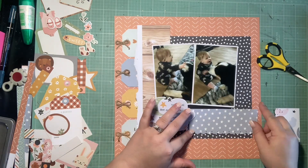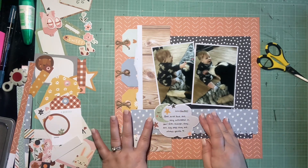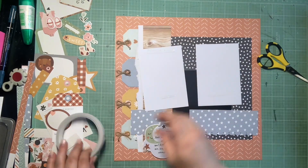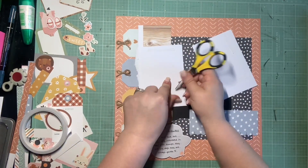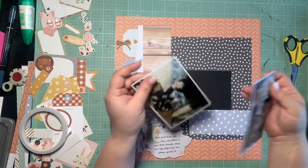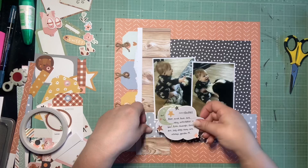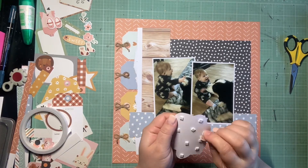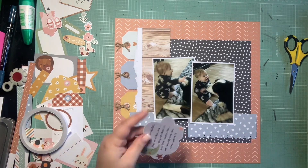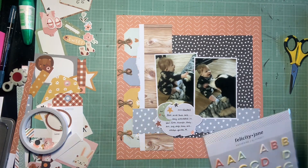Here you can see where I trimmed — I went ahead and did a border punch to create that scallop detail. Then I'm just cutting and stretching this star paper to get the length I need. I already did my journaling on a die-cut piece that says 'February 2020 — Boo and Sue are very interested in you; even though they are big dogs, they are always gentle,' which I thought was sweet. I'm going to pop that piece up on some foam, layered over the gap — nobody will know except you guys.